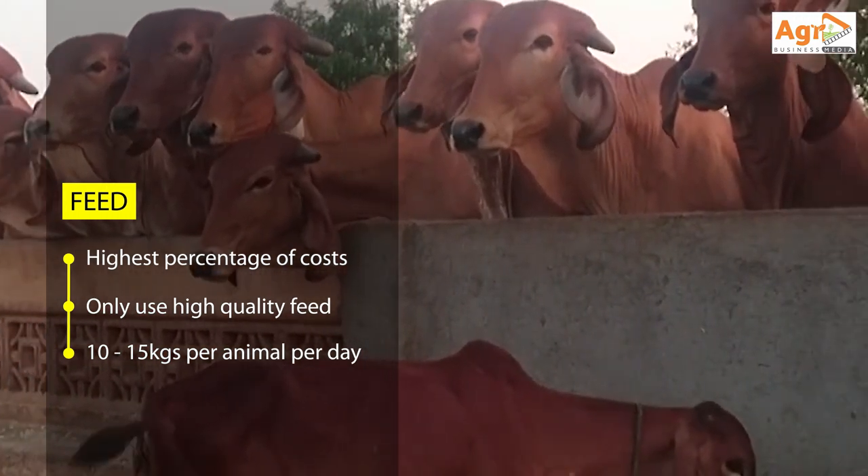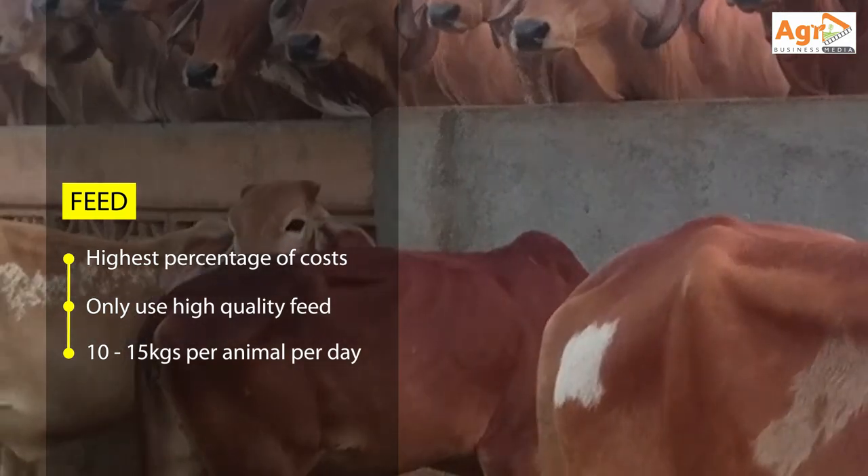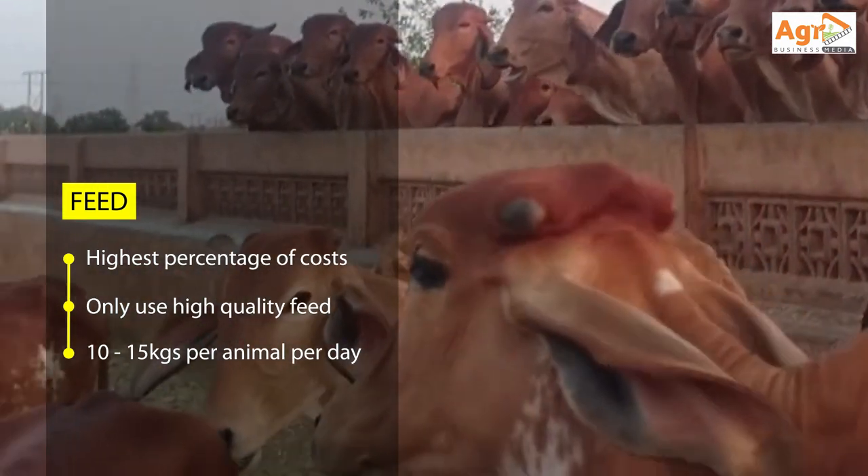Failure to do so may lead to you missing your slaughter weight targets, getting poor quality meat, leading into losses.